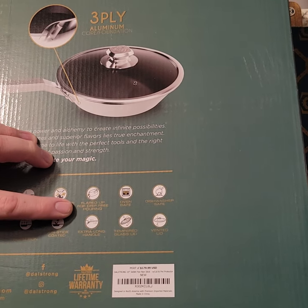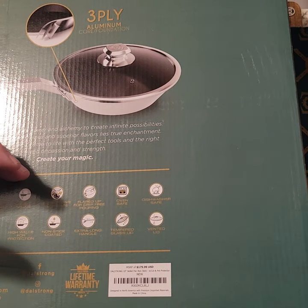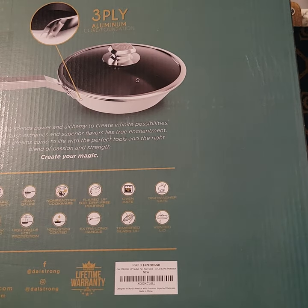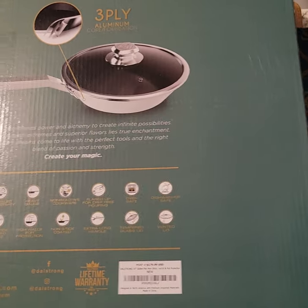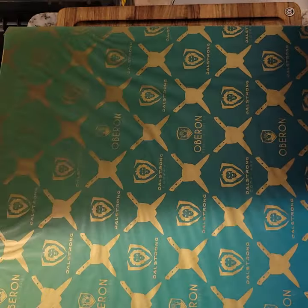Stainless steel is one of the safer pans to cook on — maybe the safest — since there are PFOAs and just chemicals, what they call forever chemicals, that can leach into food from some nonstick materials. This is kind of tough to read, but it mentions flared sides on the pan, which we'll see here shortly.